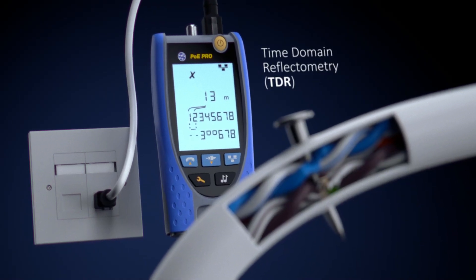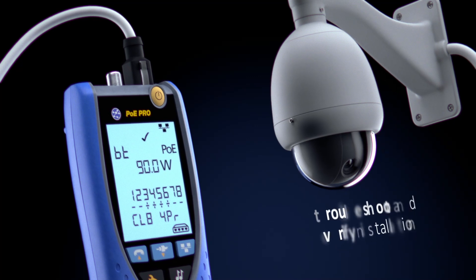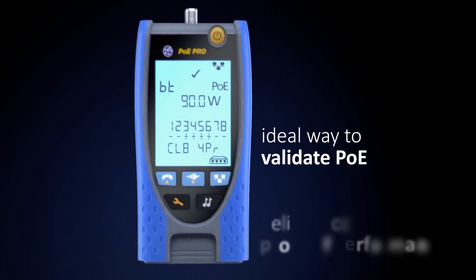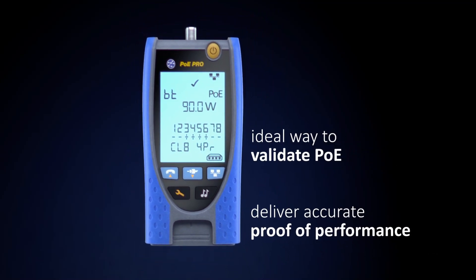From troubleshooting faults to validating new installations, PoE Pro makes your work less troublesome and more efficient. It's the ideal way to validate PoE and deliver accurate proof of performance.